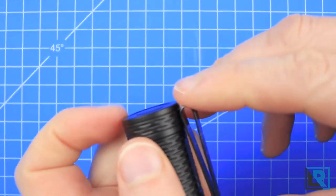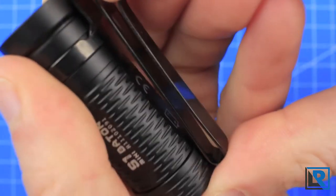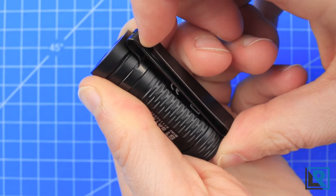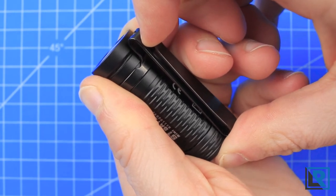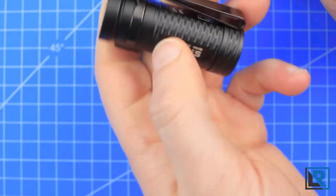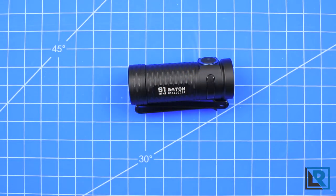One thing to note — and I don't know if this is going to show up on camera very well — but if I pull this clip apart, you can see there's just a little bit of a place where the anodizing or paint missed, and I hope they fix that as it's just a first production issue. This clip also allows you to clip it onto a hat if you want to make an impromptu headlamp, which just makes it really versatile.